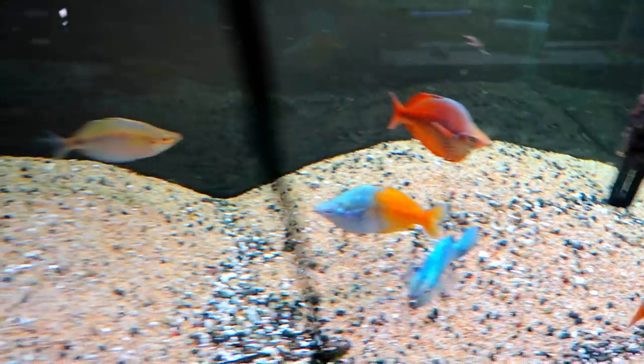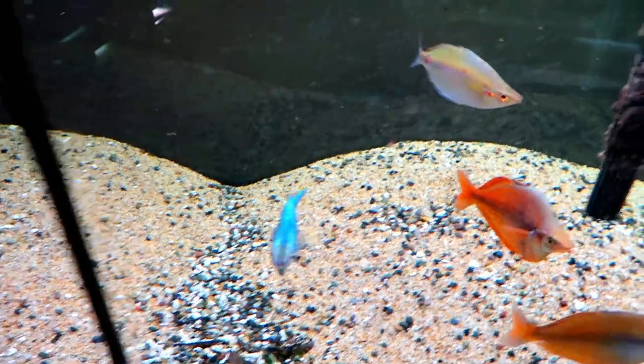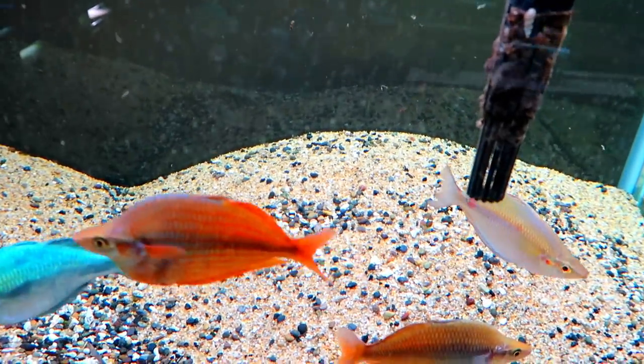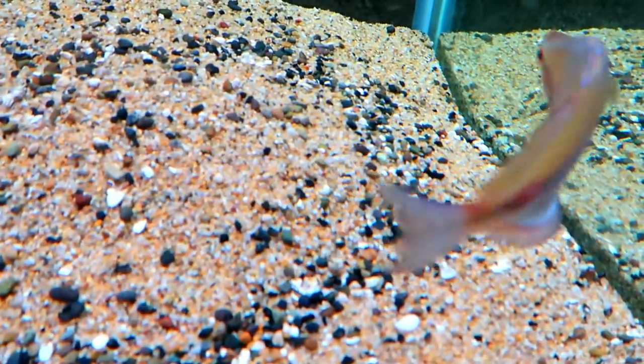Just to get you guys up to speed on where we're at, this is one of my 125 gallon tanks that is empty except for these five rainbows. If you remember, this used to be my rainbow tank, but I took everything down, combined them in that 90 gallon tank, and that's when stuff like this started to happen.